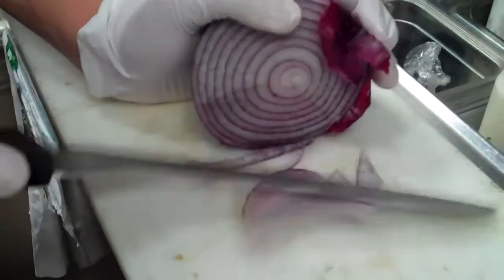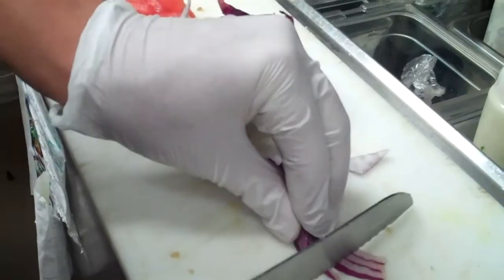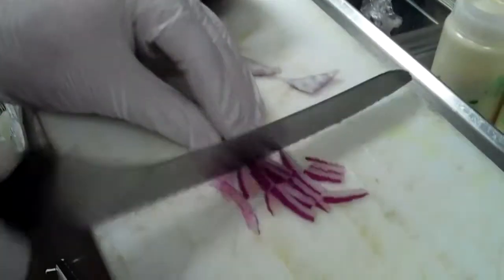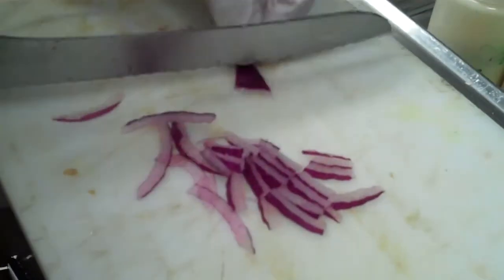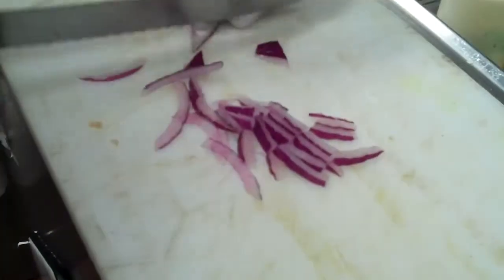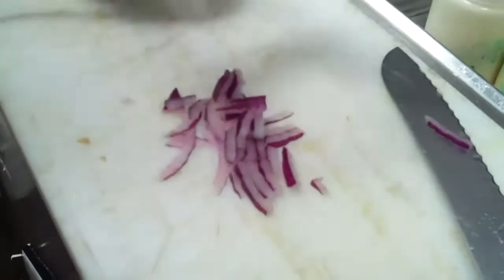I'm going to shave off some onion. Once again, diced in big enough chunks where you can taste it — it's not like an onion pate, it's like an onion. They're diced, chunked.